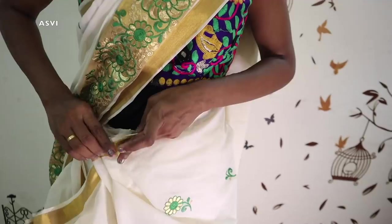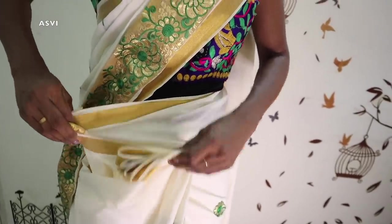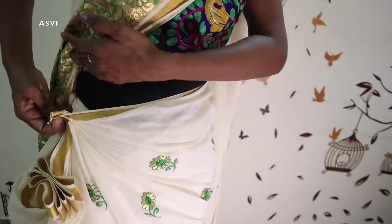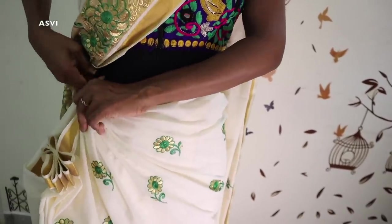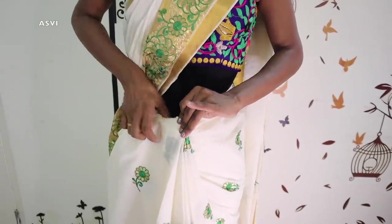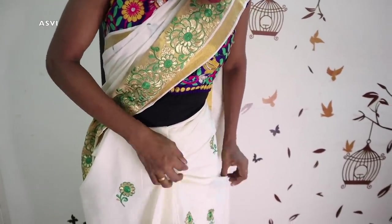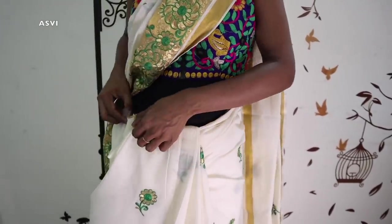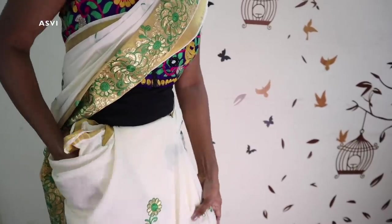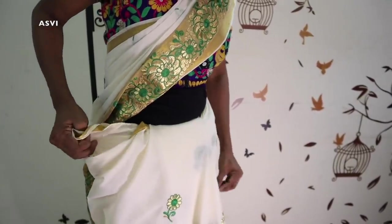Then bring it to me — the side will be perfect with this. Put a pleat on the side. If you have a belly button area, it has to be tight. I will fold the fabric to the right side, then I will pull it to the right side and wear it to the right side.